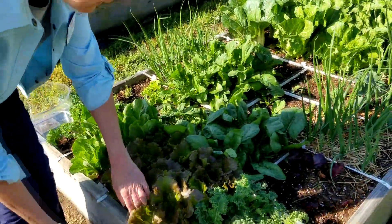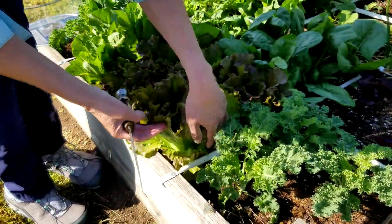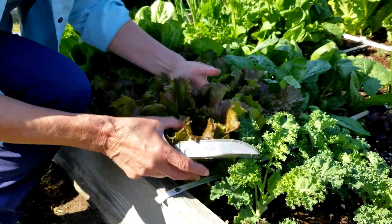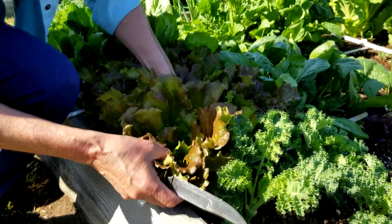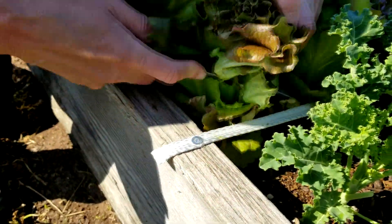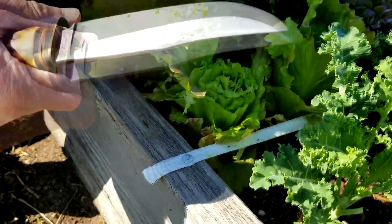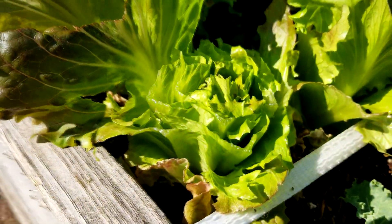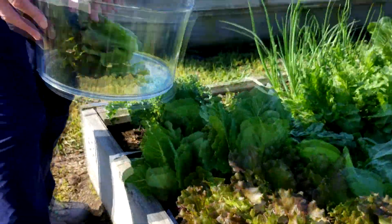So the cut and come again method — you're going to gather up your plant just like this, and you want to be careful not to cut the center out. Then you just do like this — you're cutting off the top, and then this will come again, leaving the bottom. And I'm going to put it in my little bowl here.